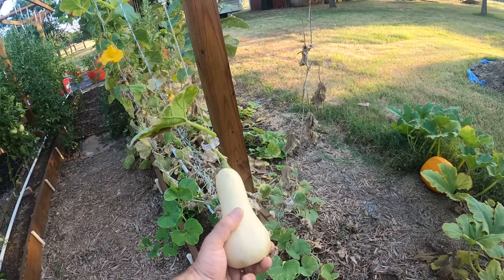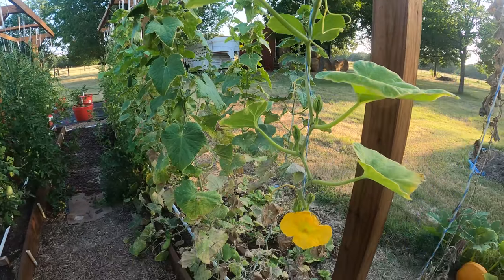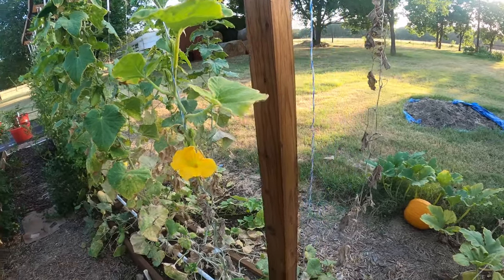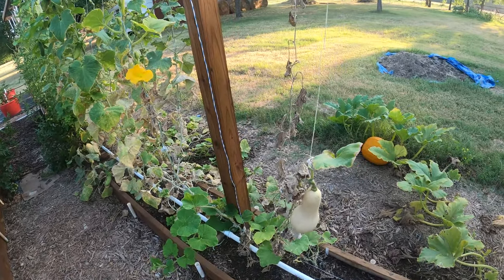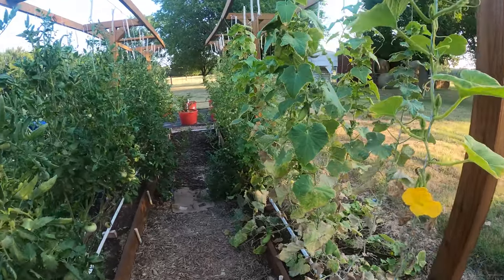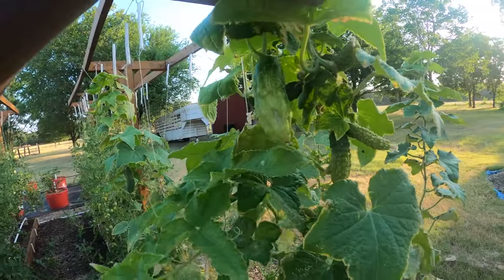The butternut squash — this is the last one on the vine and it's probably about ready to pick. There are still some flowers up here, which is crazy because the plant looks completely dead. I really don't know what happened to the butternut squash — it was just a weak plant. A few plants here and they never really produced a lot.